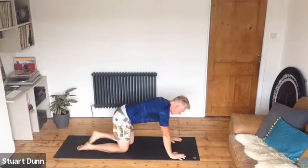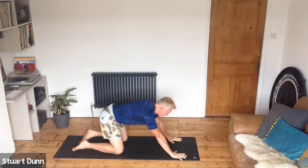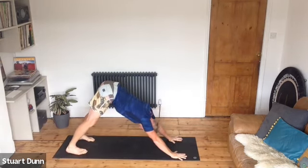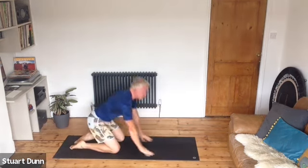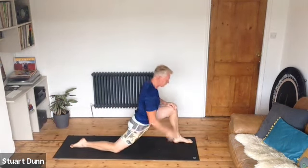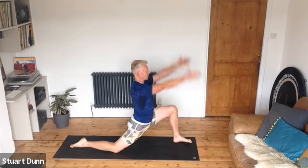Come out of whatever you're doing and either come to child's posture or, for a little bit more, lift the hips up and push back to your down dog, drawing your belly in and opening up. Breathe. When ready, come back to high kneeling, step the other leg forwards, send the knee back — make sure the back knee is comfortable — sink down, breathe, reach up if that feels okay.